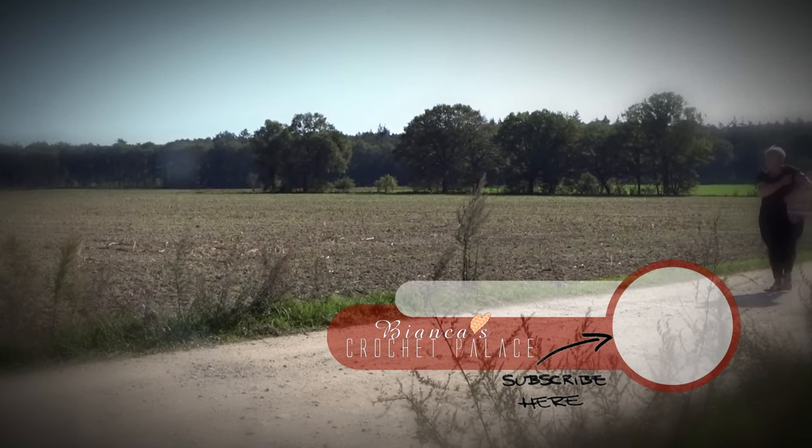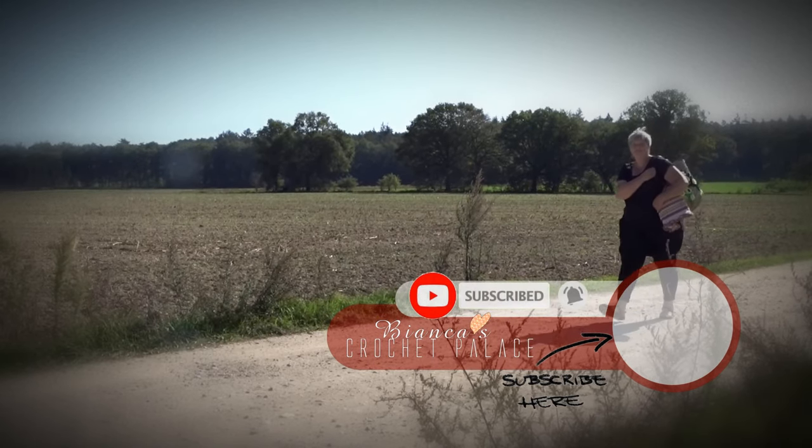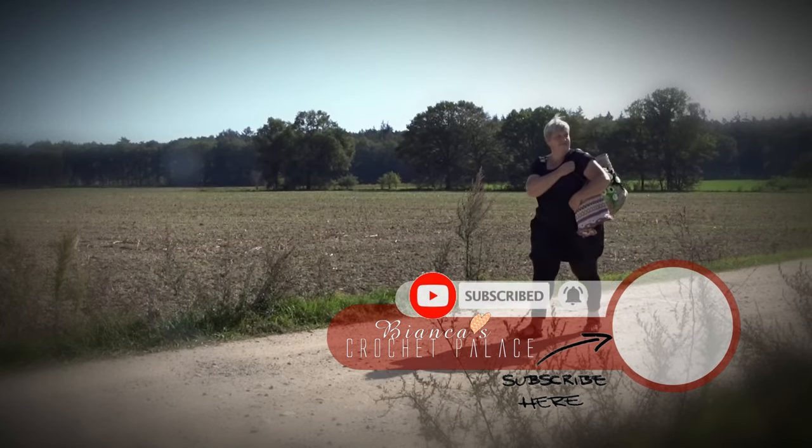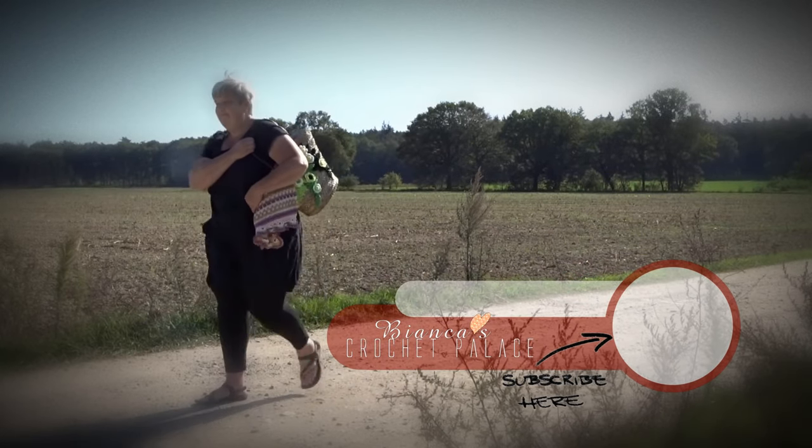Are you here for the first time? Then please subscribe to my channel. Click on the bell so you don't miss any new videos from me. Thank you for watching and I hope to see you next time. Bye!